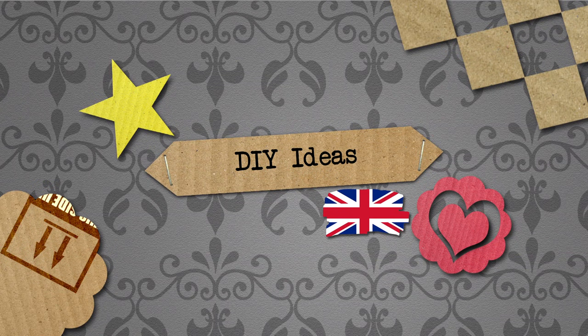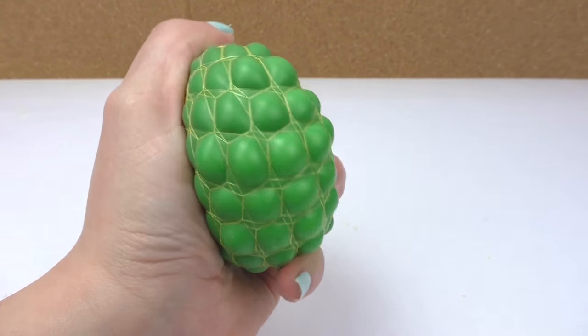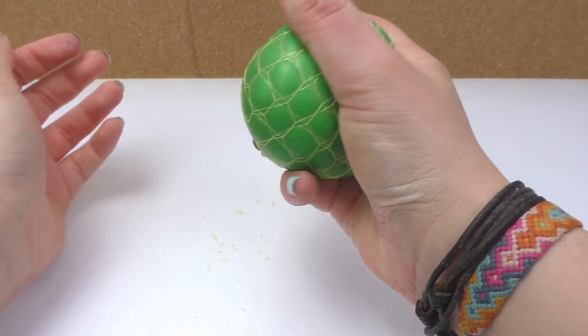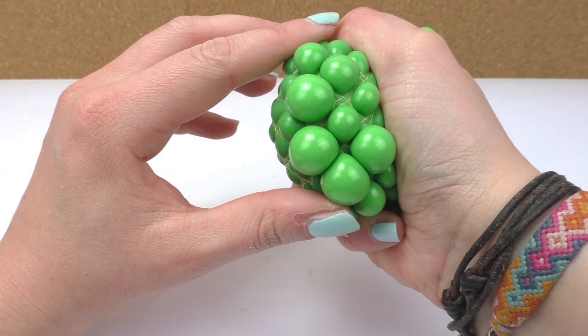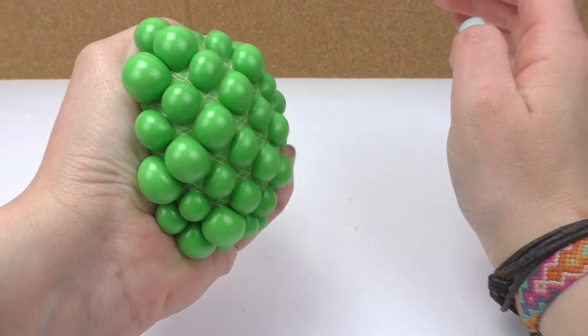Hello everyone and welcome to DIY Ideas. Today I'm going to show you how to make this squishy mesh ball. It is really cool and it's really good against stress. I love how it looks — it's really entertaining and has a very cool color. So I'm going to show you what you need and how to do it.